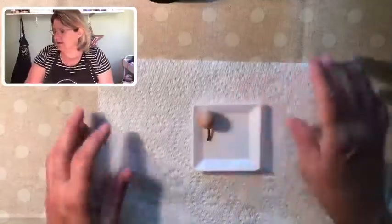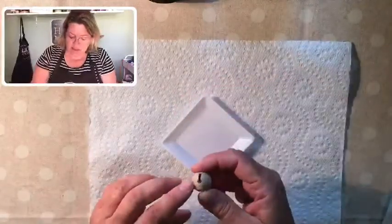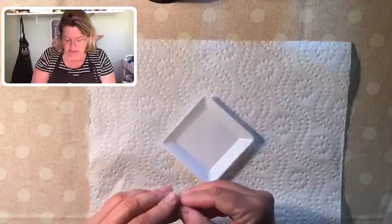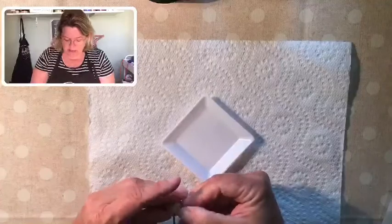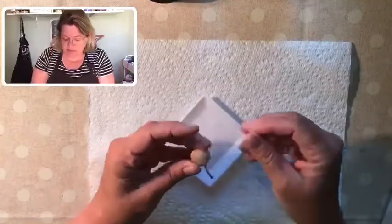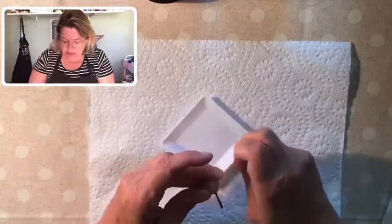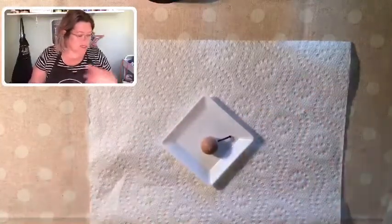I've got my glue gun heating up. I just need a little bit of glue on the end of my stem and I'm going to pop it right into the hole that my husband drilled for me. I've been into power tools lately but I was afraid to drill a hole in a round object that could move, so I had him do it. That looks like a cherry with a stem, right? I'll let this cool for just a second, scrape off the excess glue, and then we'll be ready to paint it.